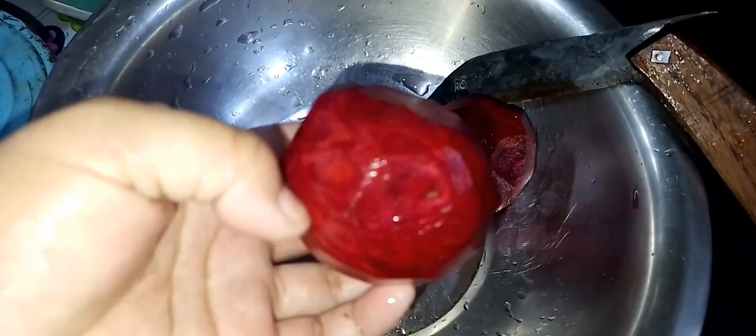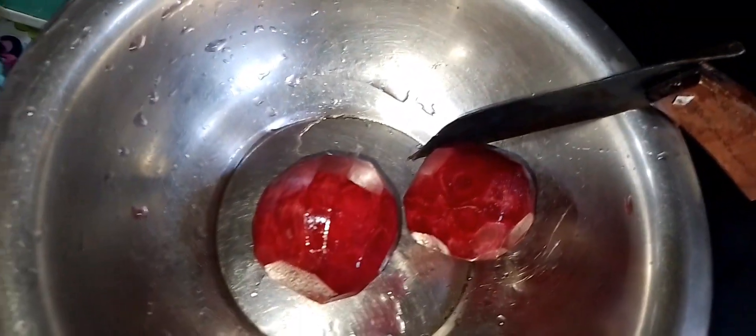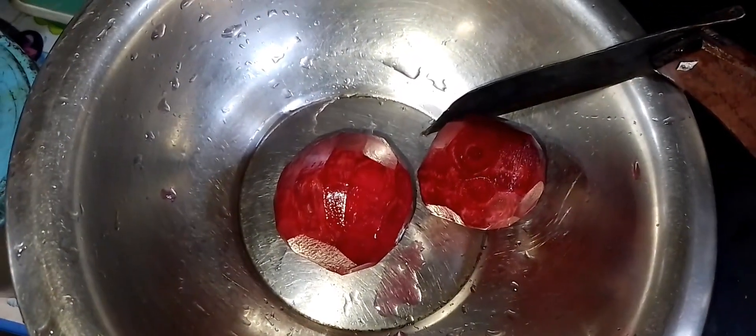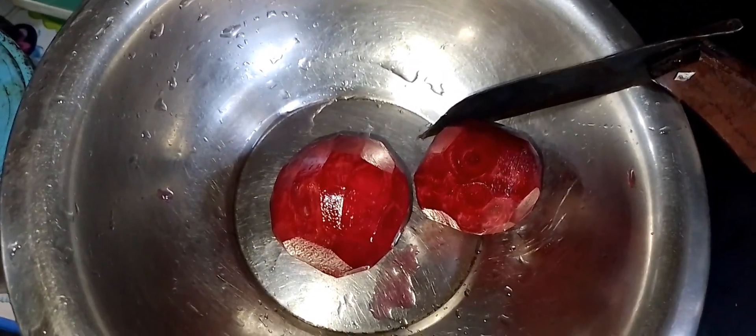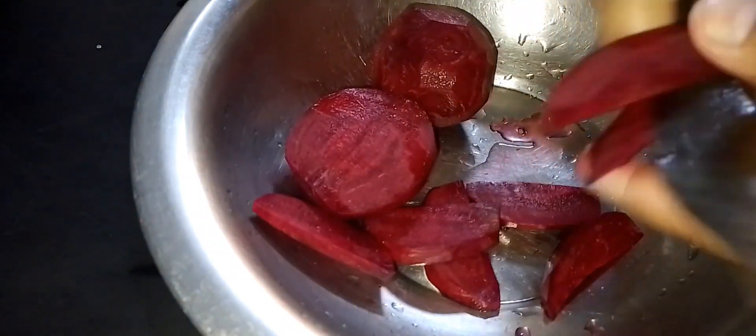This is an ornamental plant. Now, let's begin with the plant. This plant can be done as a plant.